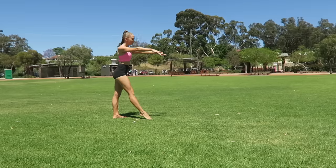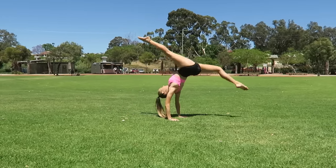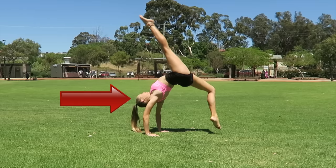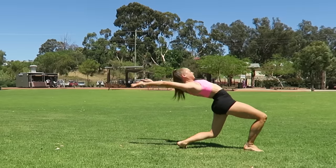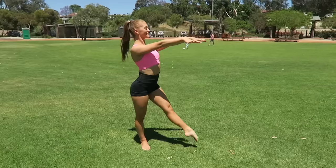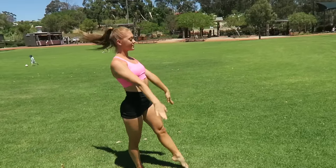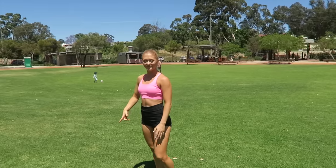Now we're going to show you some common mistakes that people do in their forward walkover. Some people might put their head the wrong way. Here Sam is demonstrating where she's not looking at the floor, which makes it very difficult to come up in a tinski. It is so important for you to look at the floor the entire time of your forward walkover, and your head is the last thing to come up.